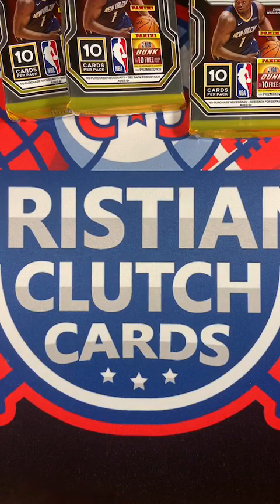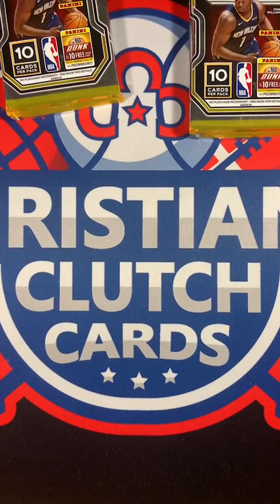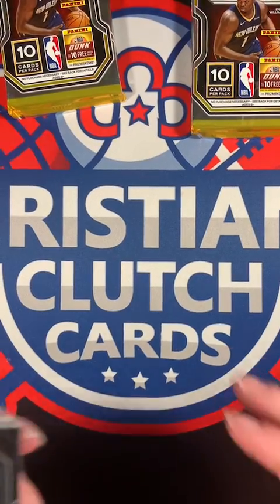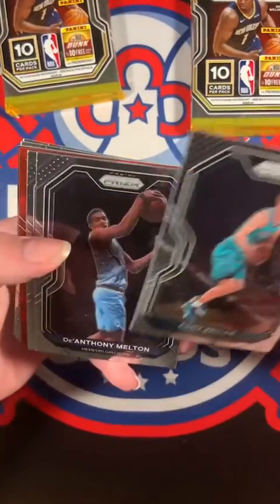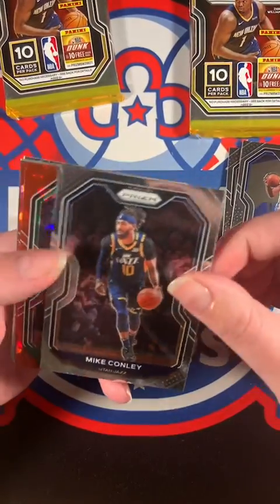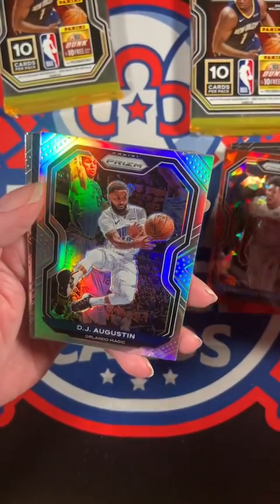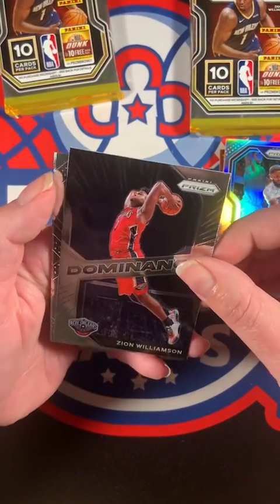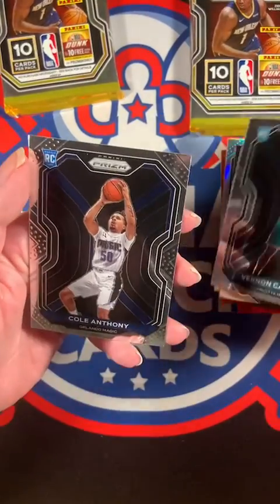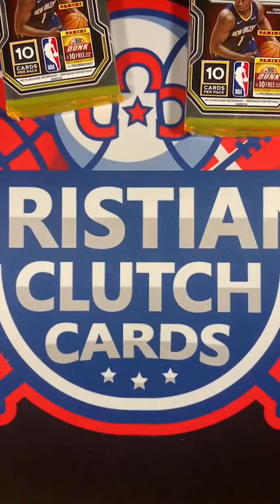Three packs left, going for the middle one - might have that silver LaMelo. Gotta remember that - LaMelo. Cody Zeller, D'Anthony Melton, Joel Embiid, Mike Conley, Marcus Smart, Langston Galloway, DJ Augustin, Zion Williamson - all right, nice Dominance insert! Vernon Carey Jr. and Cole Anthony. We got the wrong Hornet - we got a Hornet, but not the right one - LaMelo Ball. Cole Anthony is also a Hornet.